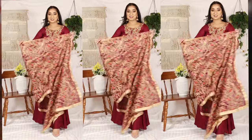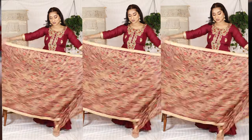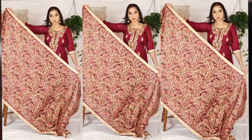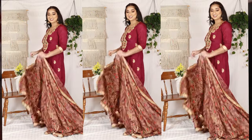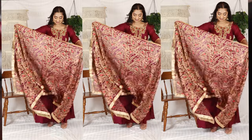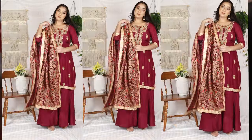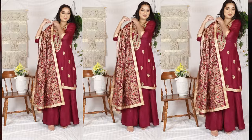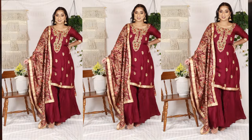Alright friends, so the first method is to keep the dupatta on your shoulder — on the side shoulder. This method looks very elegant. This is my favorite. When I wear a suit, I keep the dupatta on my shoulder. This method is easier to pin so that it doesn't slip.